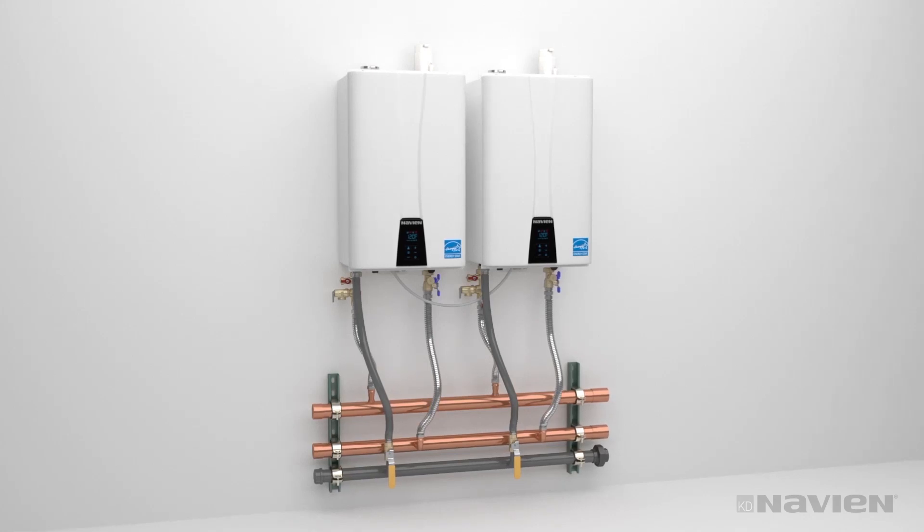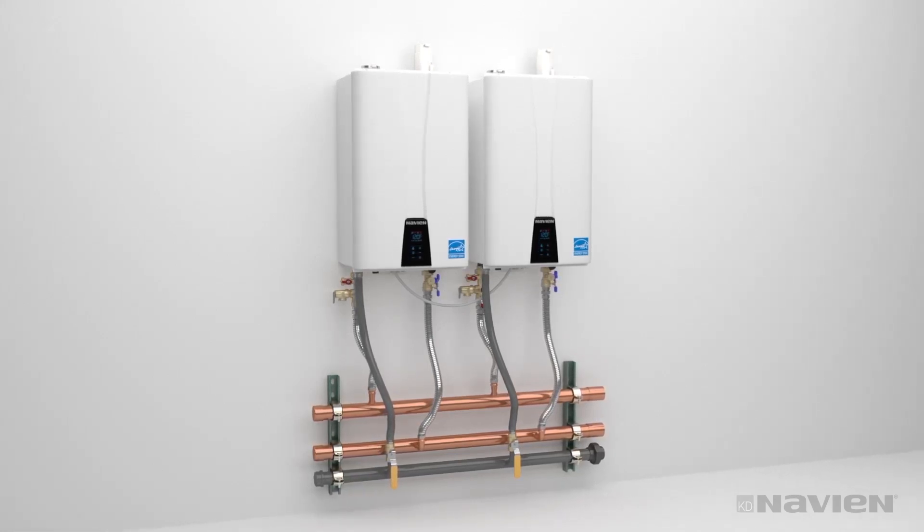That's it. The fast, easy, simple solution for wall-mounted commercial installations.